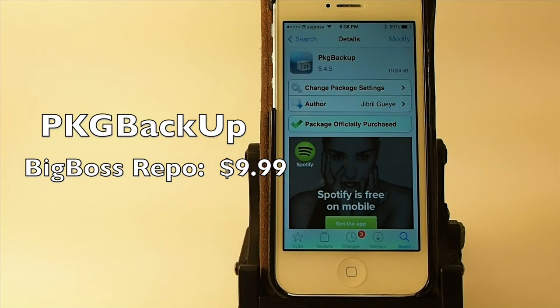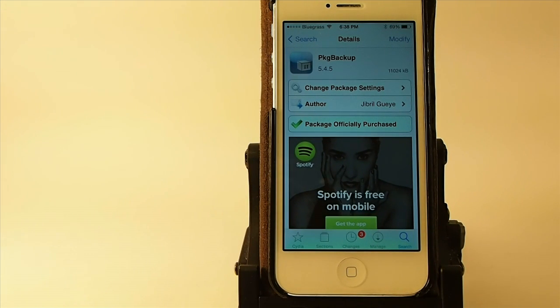Hey YouTube, it's Mitch at iPhoneCaptain and today we're going to be talking about a question that I've been asked a great deal since the update for 7.0.6. A lot of people are wanting to know how they can save their tweaks and not have to go back in and re-download every tweak one at a time if they update to the newest jailbreak, which is 7.0.6.